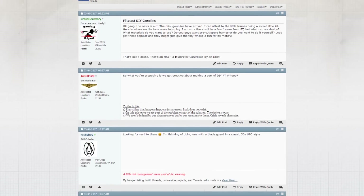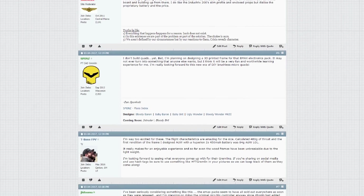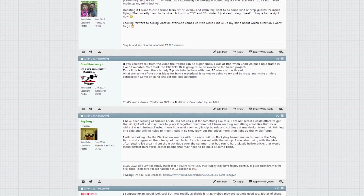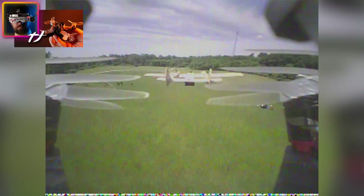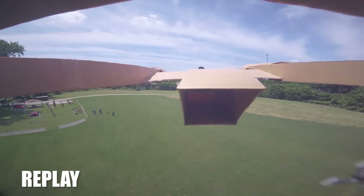We owe you guys a huge thank you. With the Gremlins, you guys have brought this up on our forum — over 400 posts all around the FT Gremlins. You've really kept the spirit of keeping it fun and contributing your ideas. One thing we want to do is feature those designs and that collaboration on our product page, so people can actually download your files and your designs and build them, just like we do with our swappable planes.